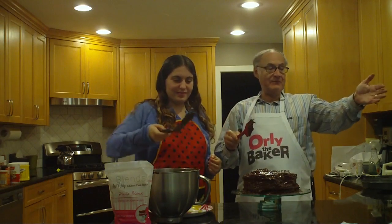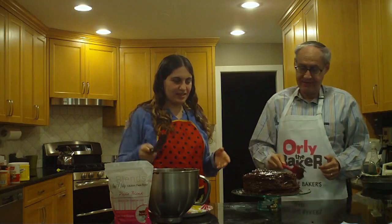Voilà! This is Paris Blend. Let's get a little bit.